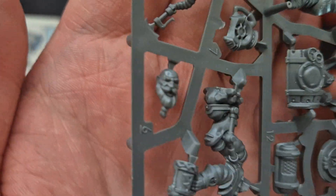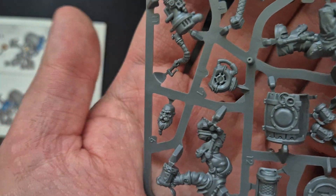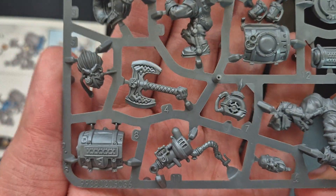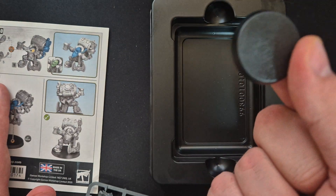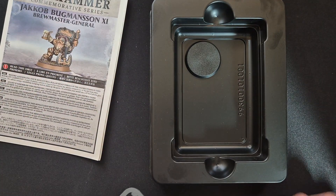I will most likely go for the unhelmeted version. As I said, I will be using this miniature as my character for a D&D game. Of course in this box we also have a base, and that's everything that comes inside of this box.